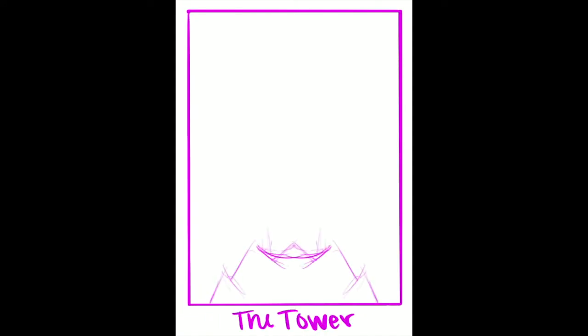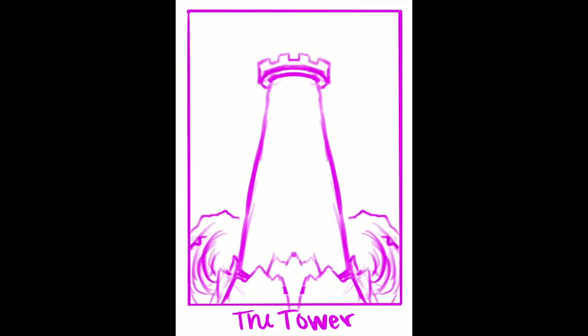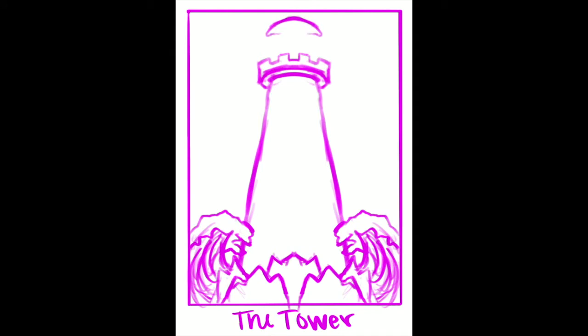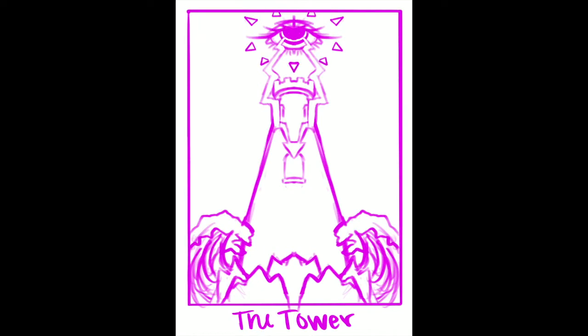Hi, everyone. It's been a while since I've been on YouTube, but I've been working on a project with tarot cards, so I thought it would be fun to make a video talking about my process and how I design these. The plan is to do all 78, but I have only done four so far. I've documented the process, so I thought I'd talk about it.